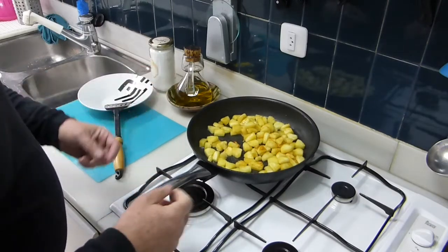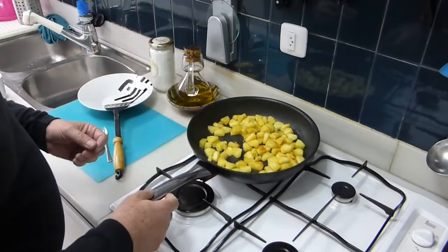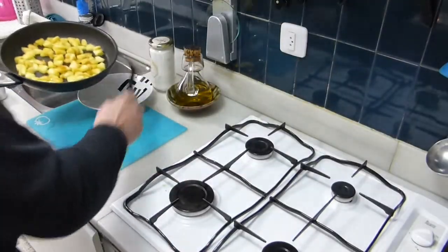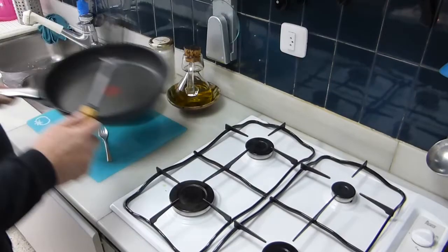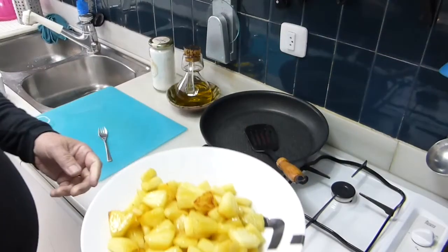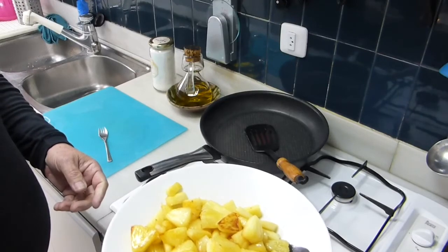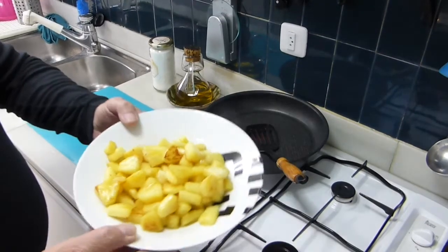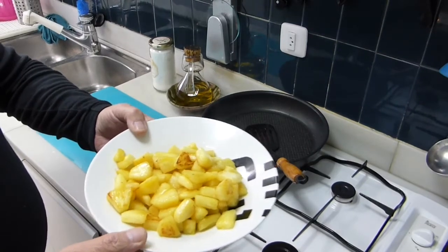If you want, a little flambé at the end. Otherwise, good as it is. Steaming hot pineapple, very well served with mascarpone cheese, yogurt, or just like that.